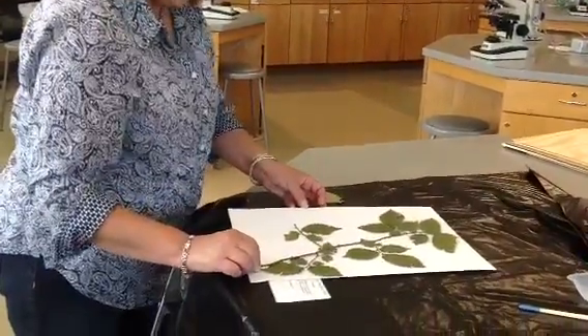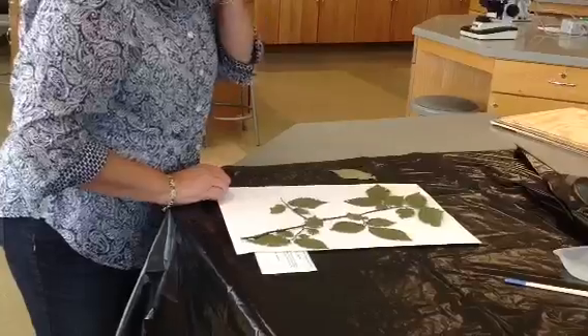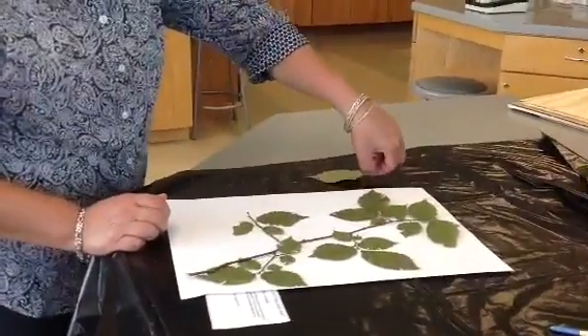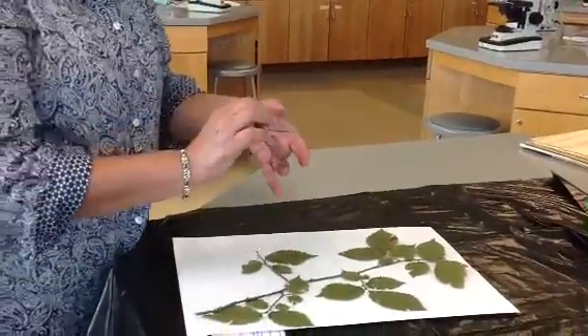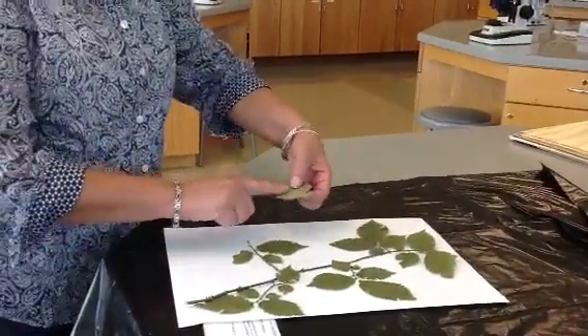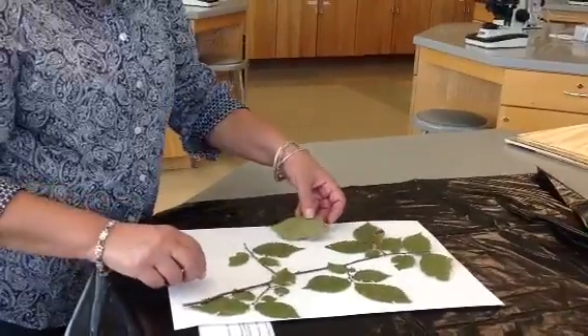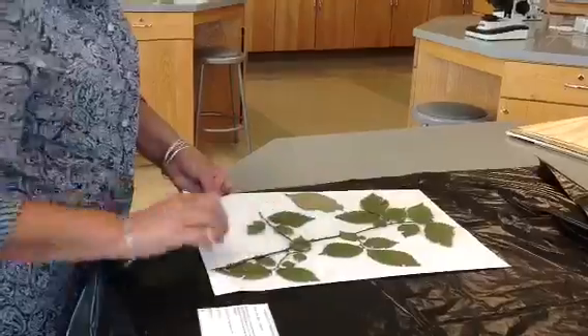I'm going to move this sample around and make sure that I have it properly placed and have an idea where I'm going to put it. I also have this one leaf that is detached, but I can actually put this leaf and glue it on so that I can see the underside of the foliage. That can be placed on the paper as well. So I'm going to put this side up on the paper.